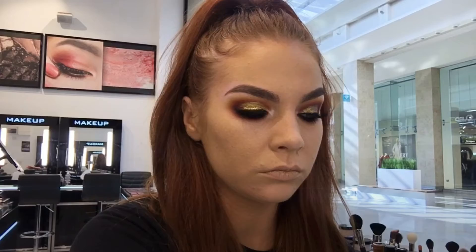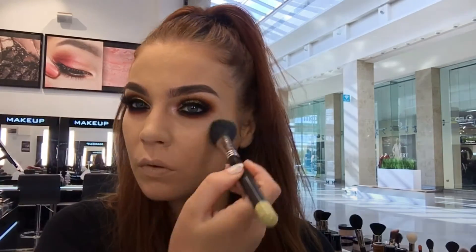Now taking the 45 loose powder I am setting the rest of my face, and because this powder isn't matte — it is illuminizing — it is going to give me a more dewy look and not make me look cakey.